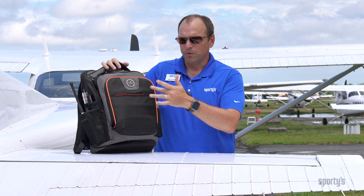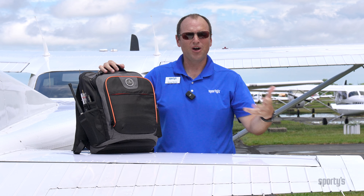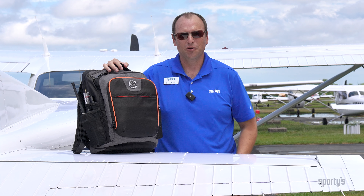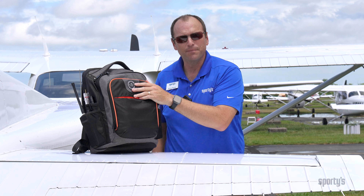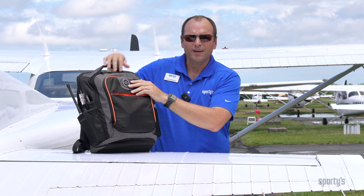The front of the bag has what I like to call the pocket pocket. As soon as you hop in the airplane, you want to empty your pockets so you don't have stuff pinching you while you're flying. So everything in my pockets can just go in the pocket pocket before takeoff.